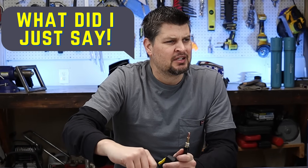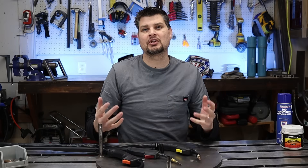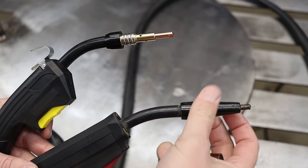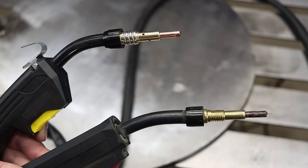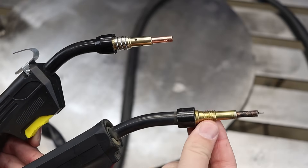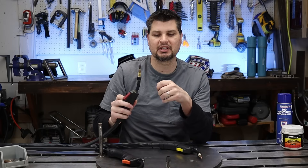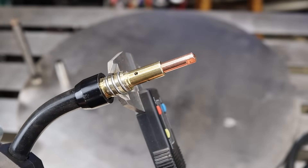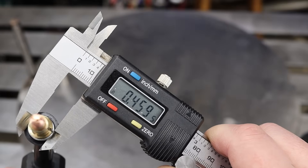If your MIG gun didn't come with one, check the description below — I'll add some. The only thing you've got to watch out for is that MIG guns come with either a threaded type connection or a spring type connection to hold it on. They sell some with threads and some without, so just make sure you get one that matches your MIG gun. I haven't tested every single brand, so I will put the dimensions of that diameter in the description — just check yours before you buy.